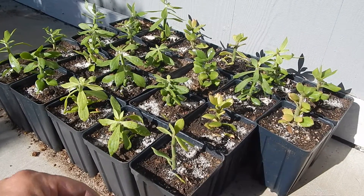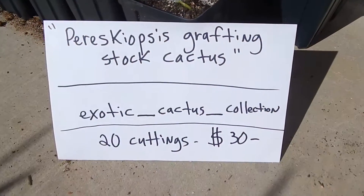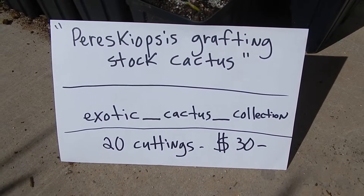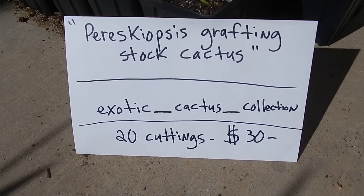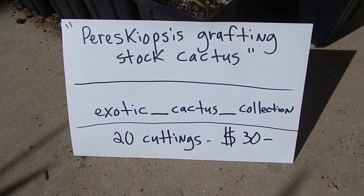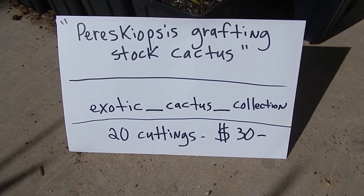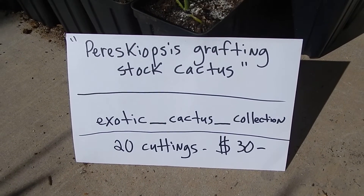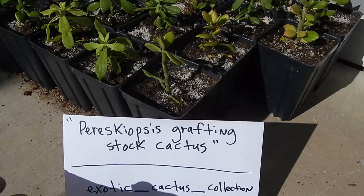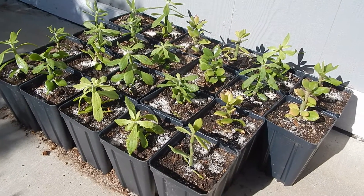Here's the seller's info right there on screen. If you search on eBay 'pereskiopsis grafting stock cactus,' put that in the title, you'll find him. He's out of Florida; his seller name is exotic_cactus_collection. I got 20 cuttings for $30. He also sells 75-count and 100-count lots, which is pretty amazing — no one else sells that many on eBay.